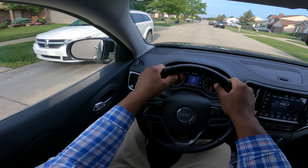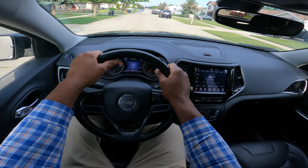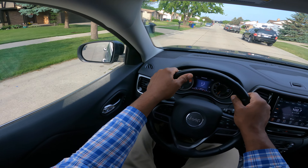Let's talk about observations for the beginning driver. I'm a state certified instructor, so let's go ahead and get into it.